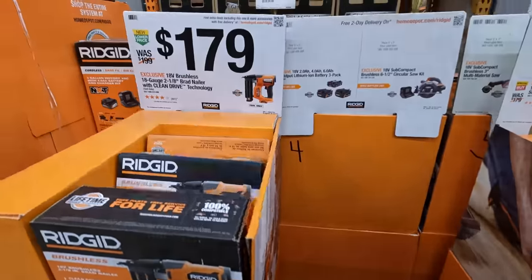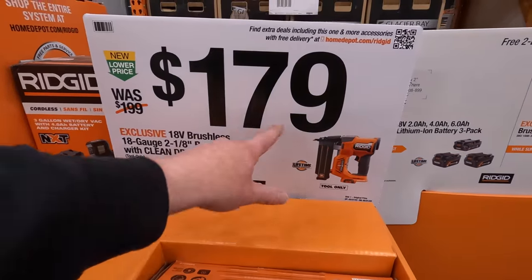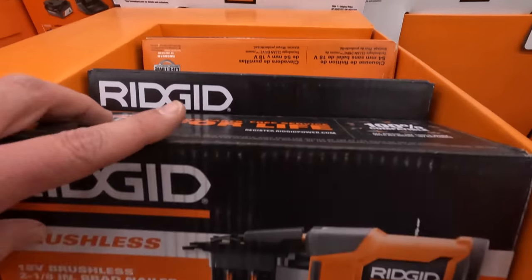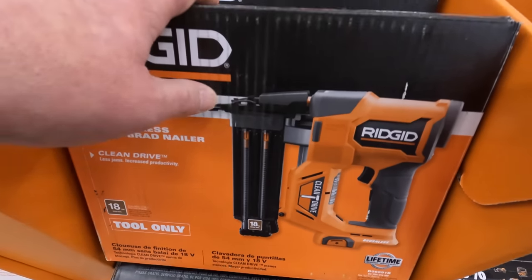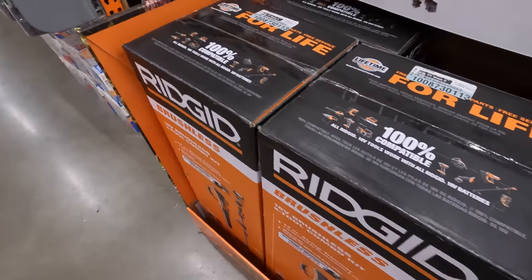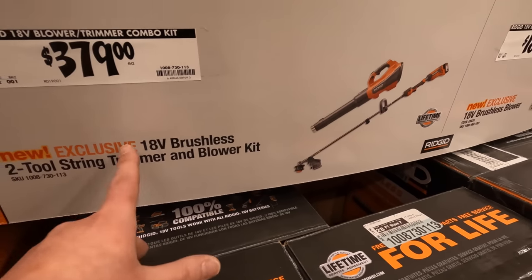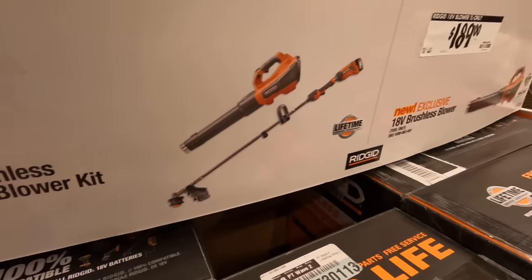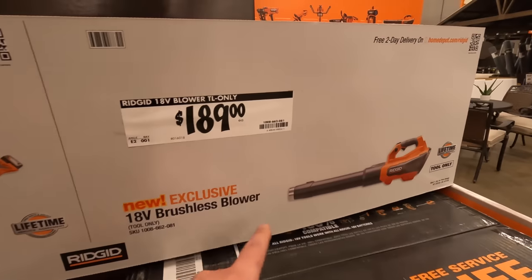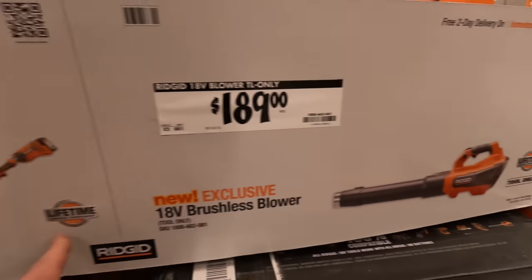They have an 18-gauge brad nailer with clean drive technology for $179. Also $379 for the trimmer and blower combo kit, or $189 for just the blower — tool only — with lifetime warranty.